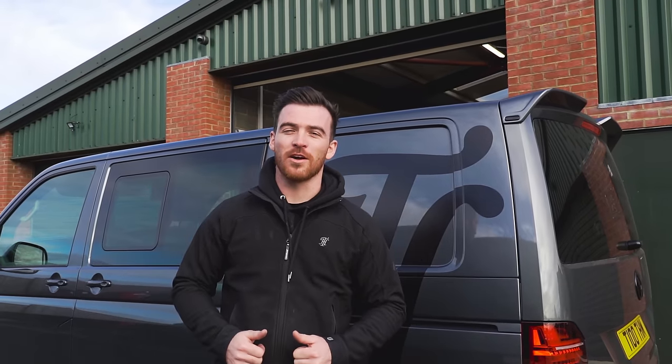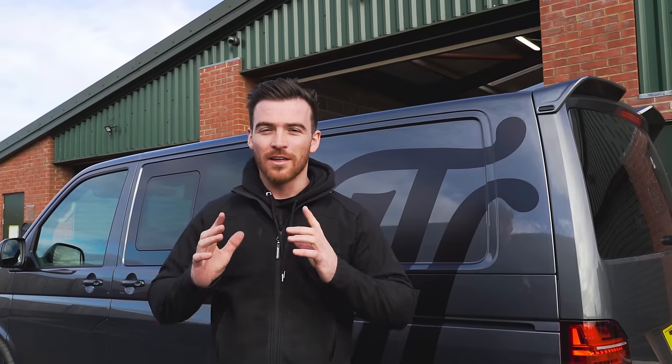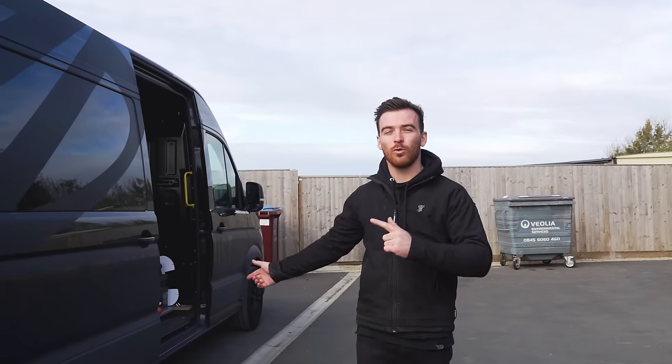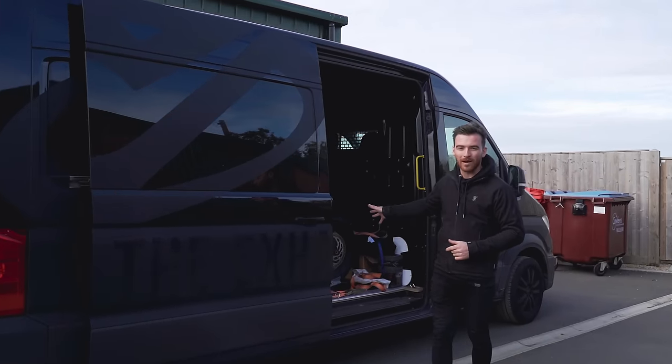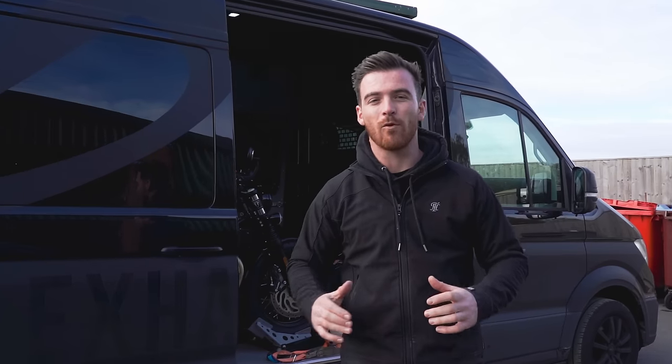Hi guys, welcome back to Thornton 100 Motorcycles YouTube. My name is Jody and today we have a very special guest and a build going on. Over here we have the Jekyll and Hyde van all the way from the Netherlands and we have a brand spanking new Triumph Bobber right inside here which we are going to modify into one of our V4 Wide Wheel Bobbers. We've lined up everything in the workshop, it's all ready to go and we've got to put this bike together in record time. We're going to whip this bike out of the van, get it in the workshop and tear it apart.